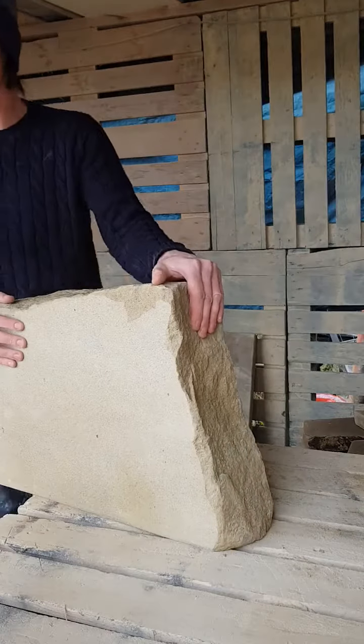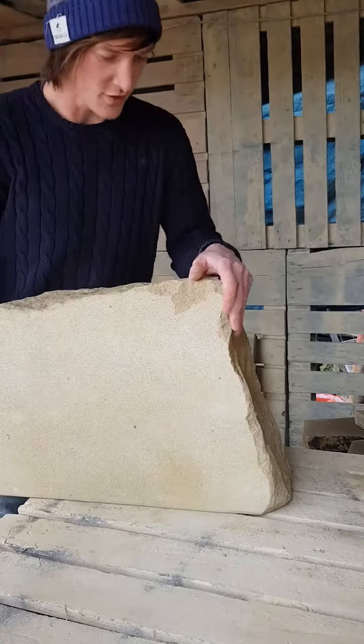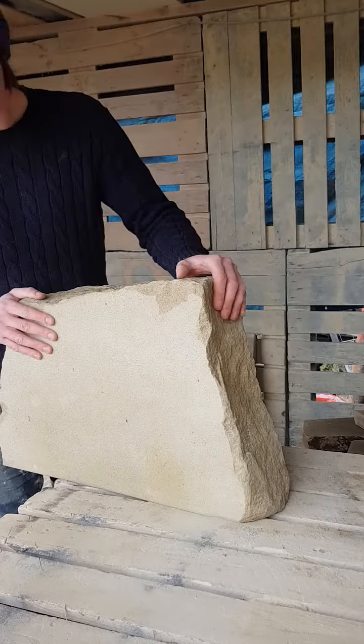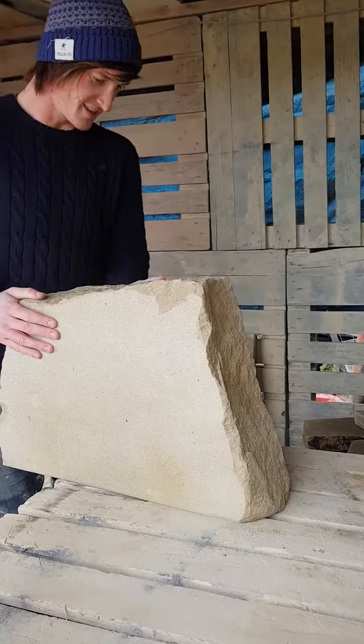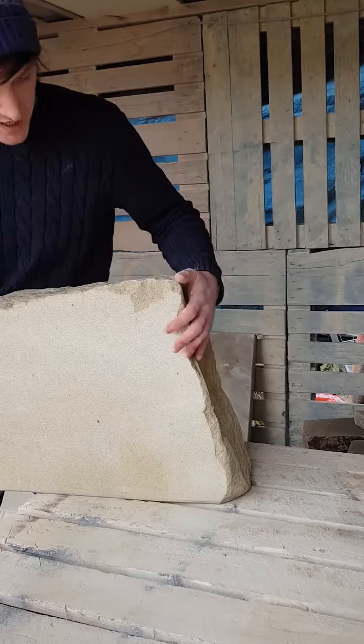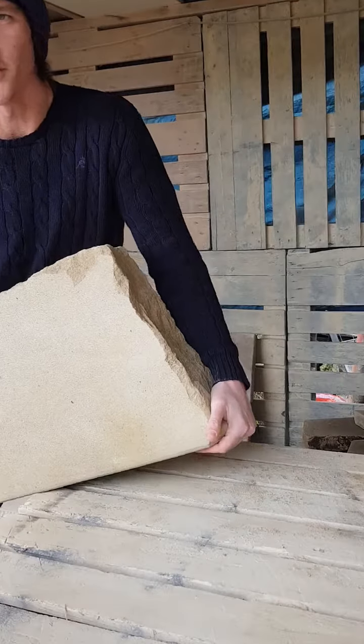And at the bottom of the page, look at something this sort of size — you can get up to 100 letters on here, for pet memorials and garden memorials.